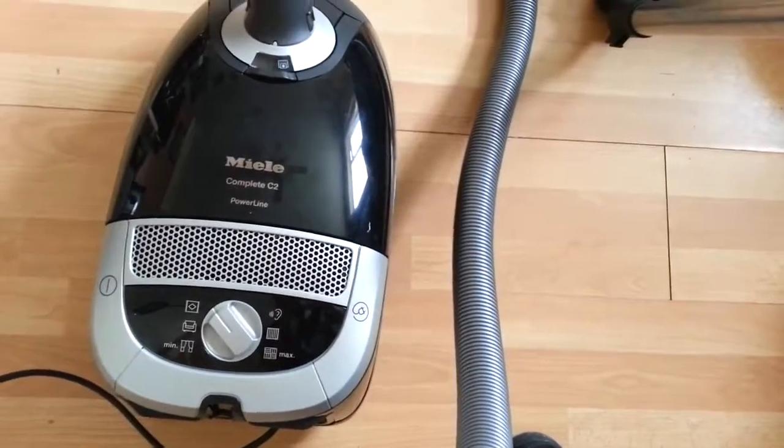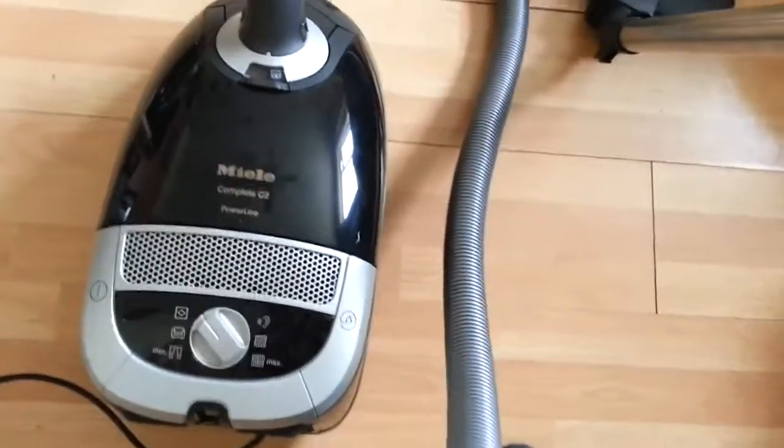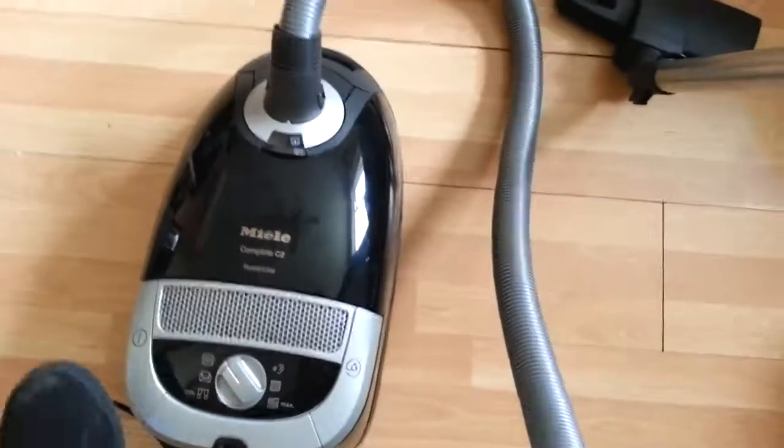I've decided to use it on the rug setting. There are actually three different settings that you can use. It is quite loud, so you won't be hearing me speaking while I'm doing the hoovering.